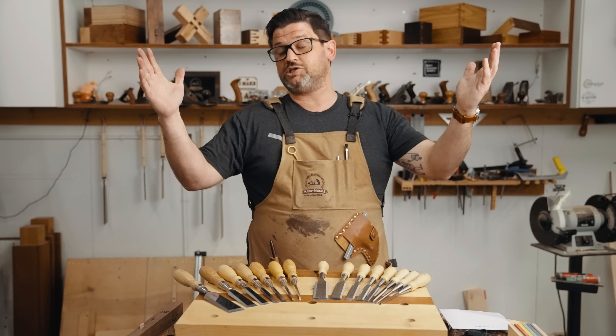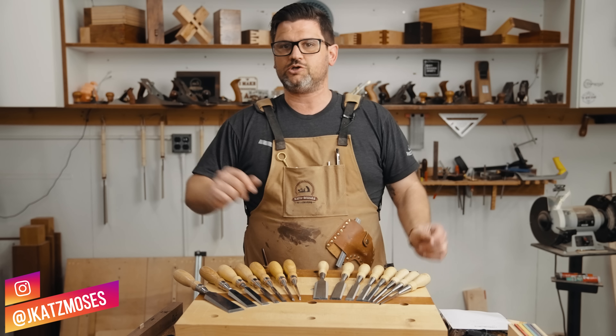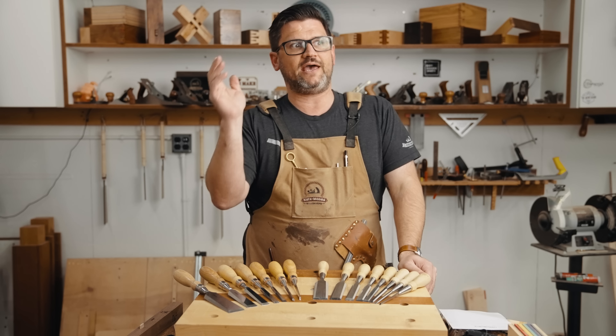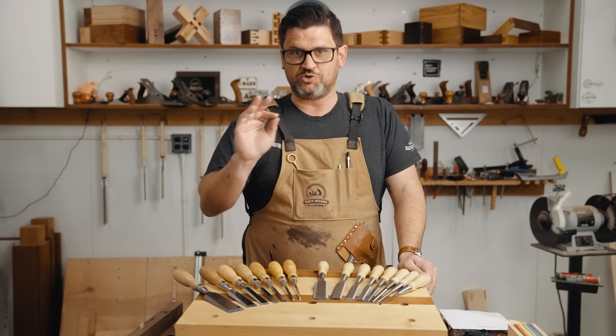I want to do something I've never done on this channel — I want to start doing some of my most requested tool reviews, and specifically some comparison reviews. Matt Esley used to do 'Tool Duel,' which is really hard to say but also an incredible name, so if you can think of something better, throw it down in the comments.